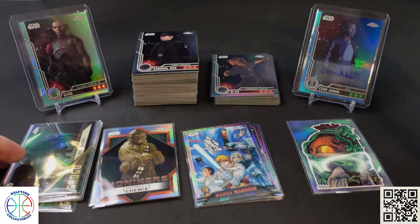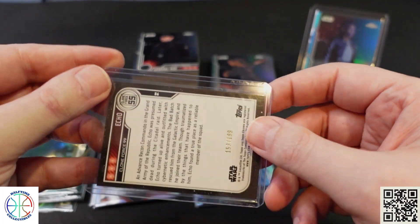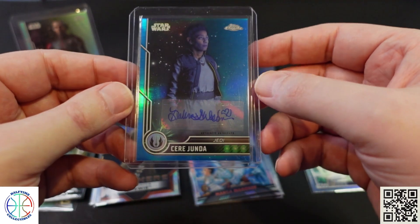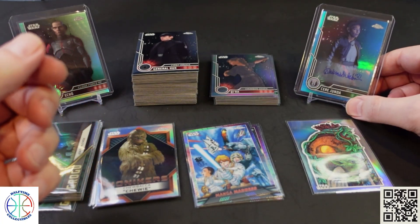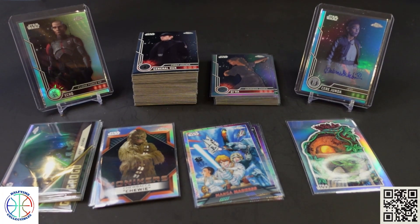We got 12 base refractors and a variety of base cards. Our two numbered parallels were this Echo Aqua to 199, and our autograph of Sierra Junda — the blue to 150. I don't know if in your average box you're only going to get two numbered inserts, or if the autograph takes up a different slot. Since we got a numbered parallel refractor version, that means we got one less hit. I haven't seen a lot of these boxes ripped yet, so I'm not really sure how the collation goes.